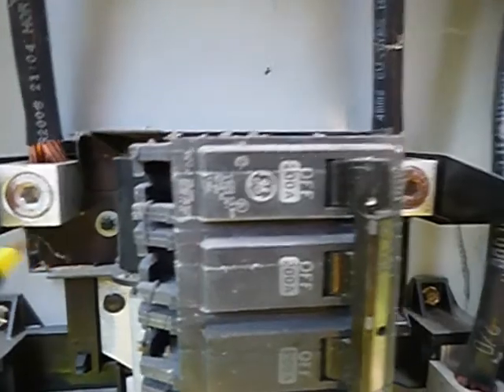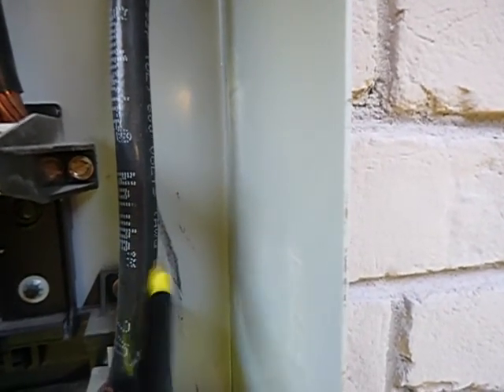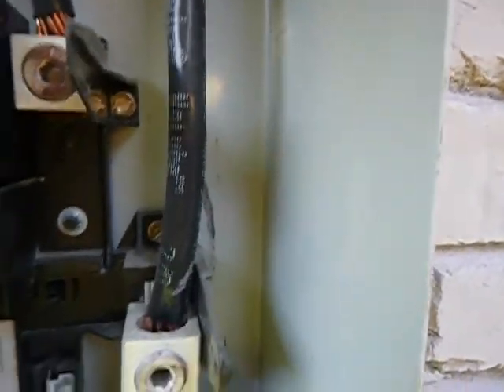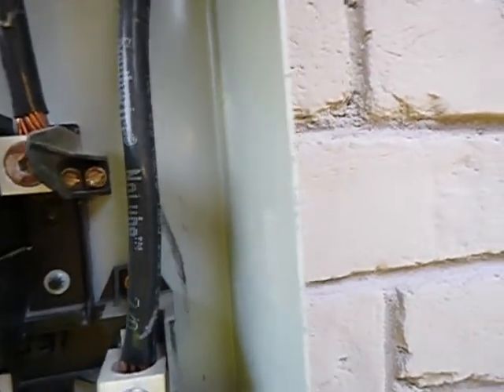By today's standards it's a safety issue, so we're going to deal with it. There should be plastic or rubber protective covers over L1 and L2. And this 2-0 cable coming in here — this is the main neutral and it's supposed to be wrapped no fewer than three times with white tape. And it's not.